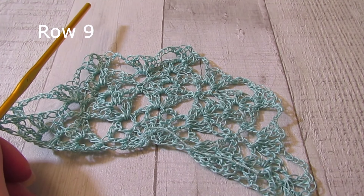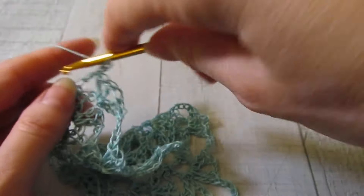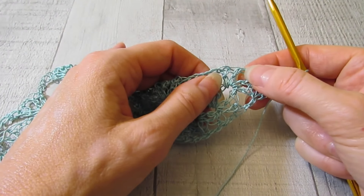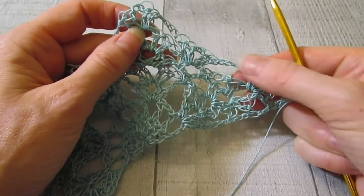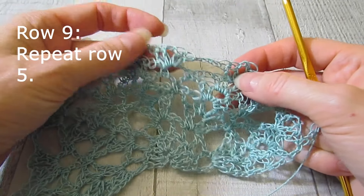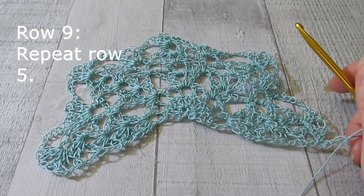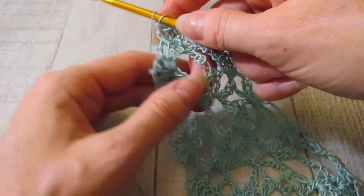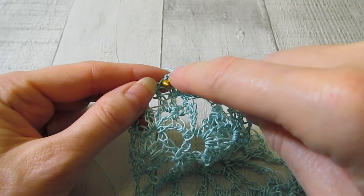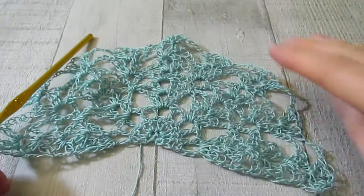Now we're ready for row nine, which is going to be a repeat of row five. Chain three, turn your work, and work your shell in your next shell, chain five, shell in the next one, chain five, shell in the next — just working your chain fives on top of the previous chain fives all the way across. There is our row nine.